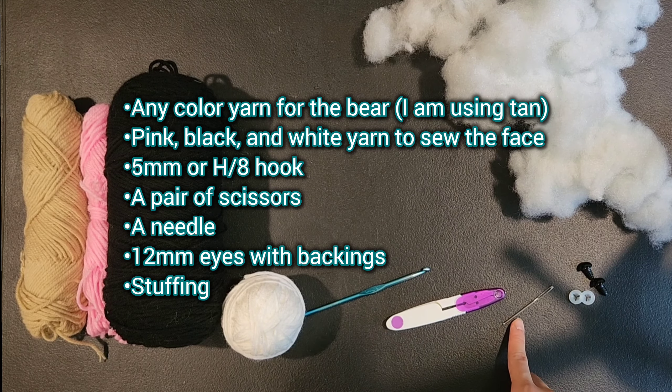For row 14 of the head we are going to be doing single crochet 2, decrease — single crochet into the next 2 stitches and then a decrease into the 3rd and 4th stitch — and repeat that 5 more times for a total of 18 stitches. For row 15 we are doing single crochet 1, decrease — single crochet into the first stitch and then decrease into the 2nd and 3rd stitches — and repeat that 6 times for a total of 12 stitches.